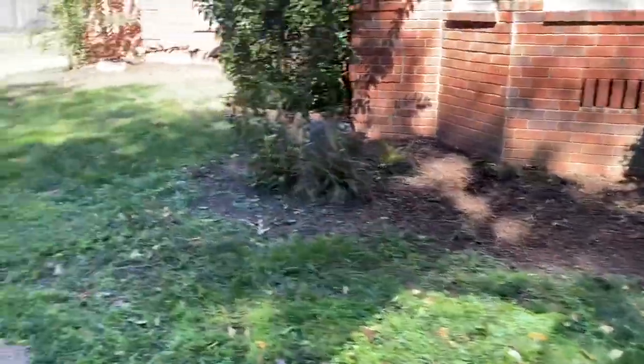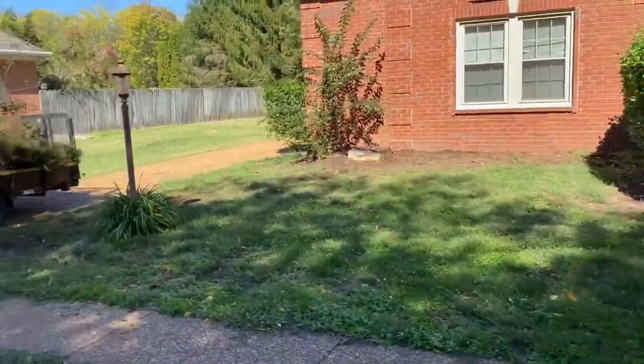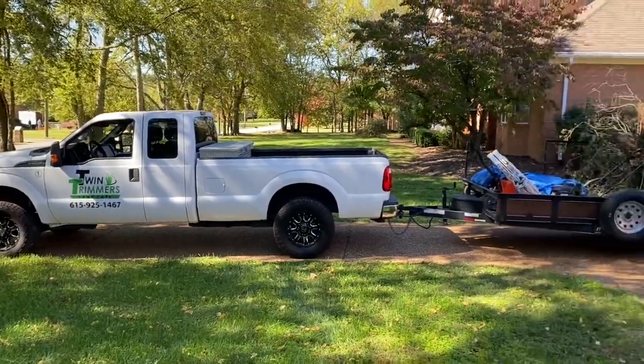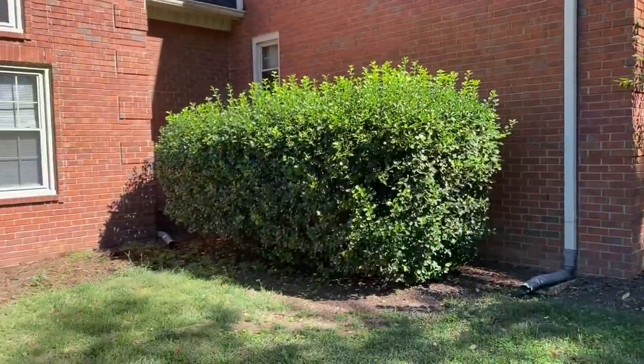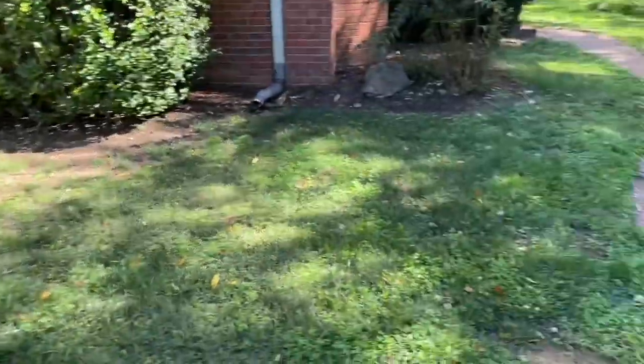Those are gone, then those are gone. Here's the truck and trailer, got a bunch of brush on there. I'll see you guys in just a little bit. I forgot to pull out the camera, but we're doing a bunch of work here — aerating, seeding, all kinds of stuff.